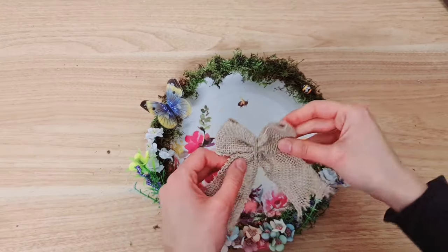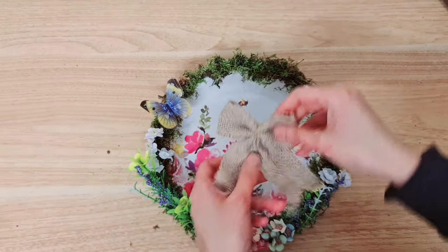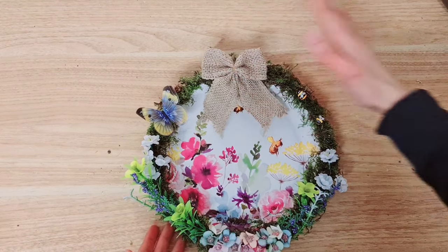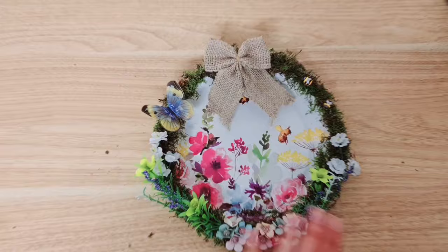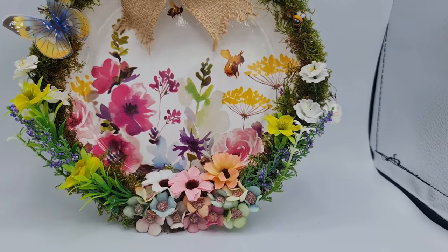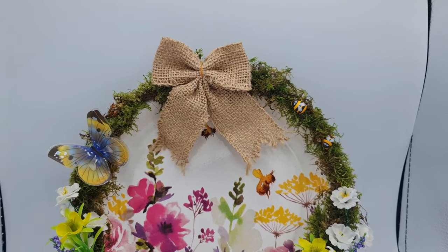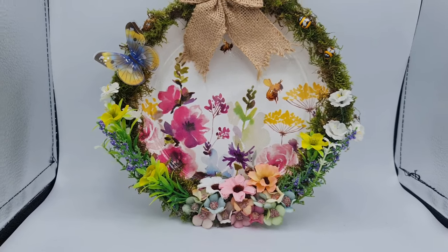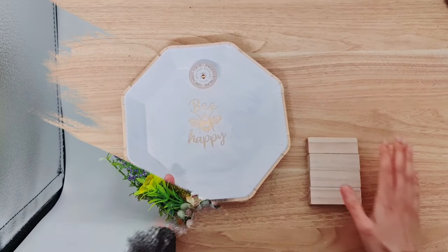Taking this bow - this is a pre-made bow, I got it from Zadeel, I'll leave it in the description box - and I'm going to just glue that on the top and then we're done. This is the final project and now you can see that my intro poem really matches the whole theme here. I'm just so happy with this - like who would know that I made this using a paper plate!